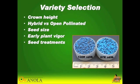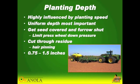Variety selection is very critical. You want to try to get as many days as you can from your seed companies. Try to get the seed firmed in, but without overdoing it — you don't want an open furrow because it might have an opportunity to freeze out throughout the fall and winter.